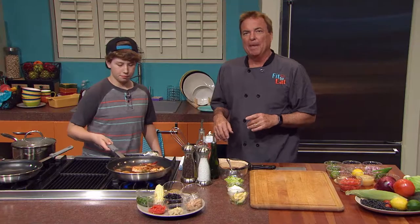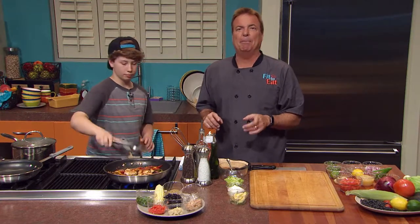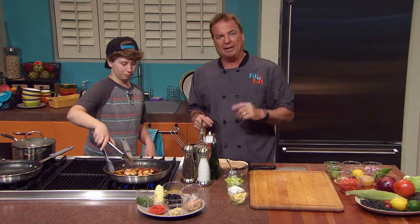We're going to take a short break and go to registered dietitian Rebecca Turner. She's got some easy tips on buying eggs. We'll be right back.